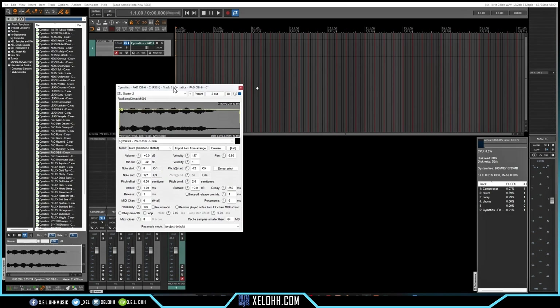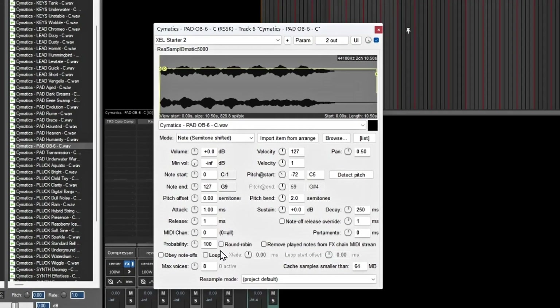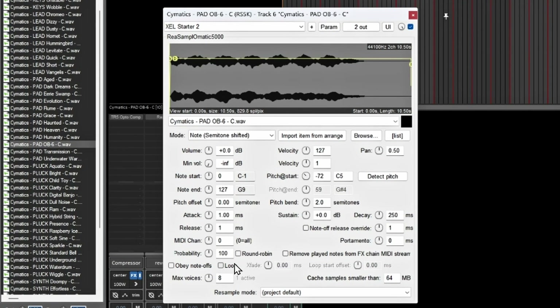Now we have the sound itself — if I hit a key on my keyboard it's going to play, but as you can see it keeps playing. You want to hit 'Obey Note Off' so that whenever you let go of the key, it stops playing.